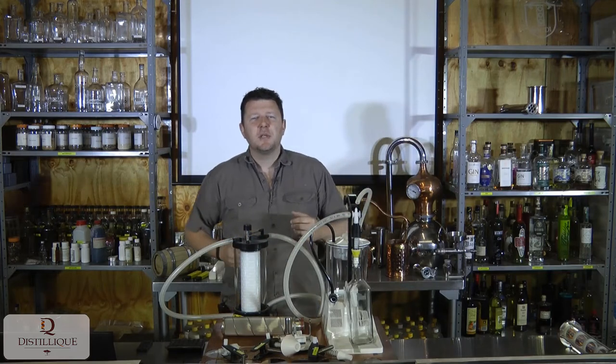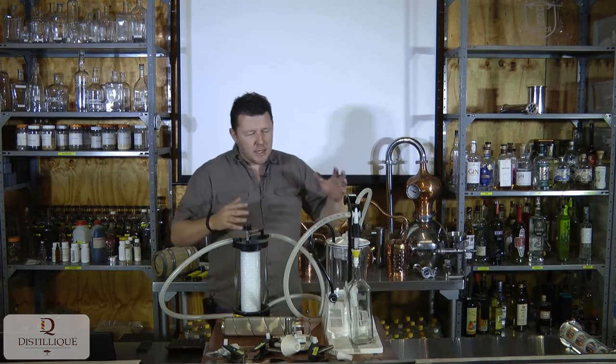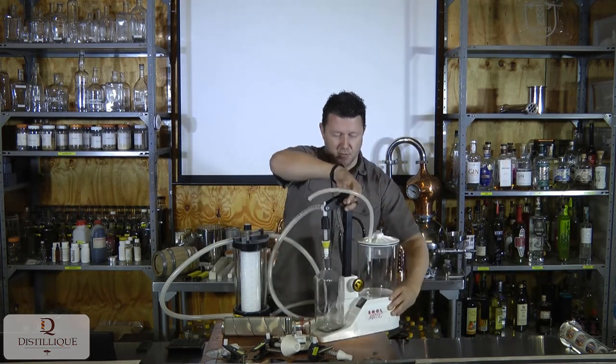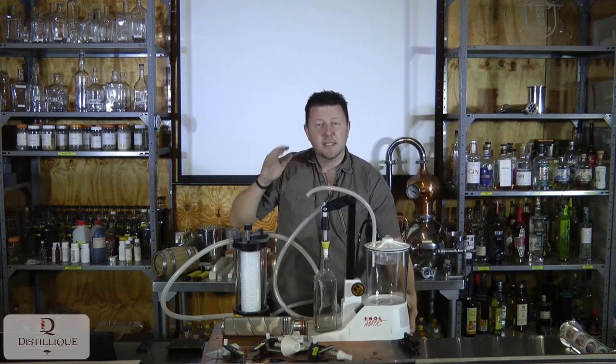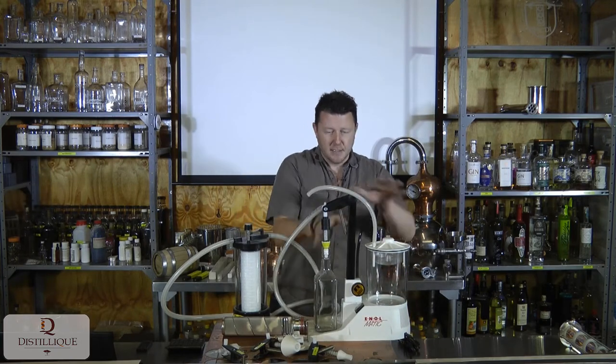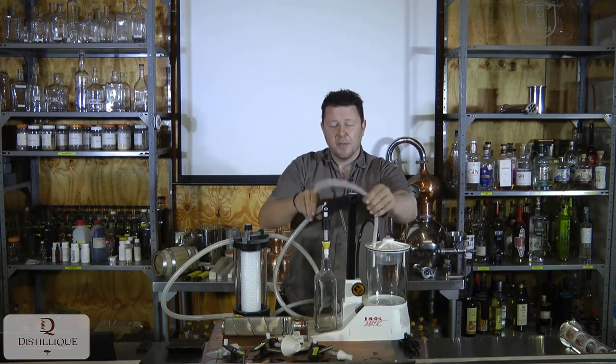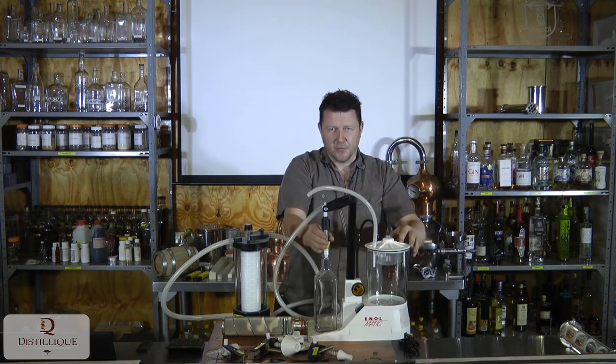Welcome to Disleek, where today we're talking about our Enormatic Vacuum Bottle Fillers. This is the Enormatic Vacuum Bottle Filler, and this is the standard unit — what you get when you buy it. It's a vacuum pump with pipe connections and a single head bottle filler.